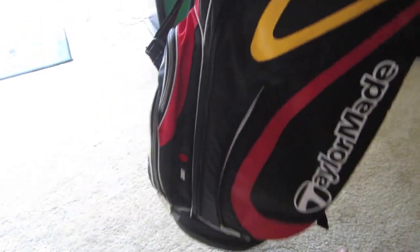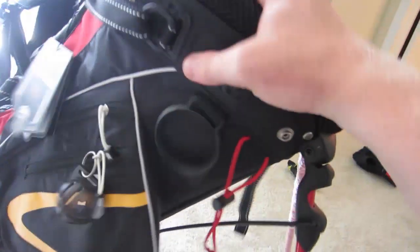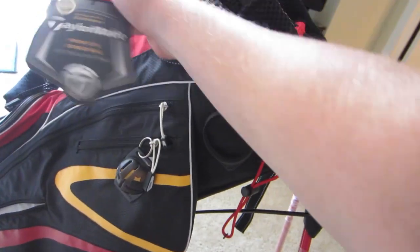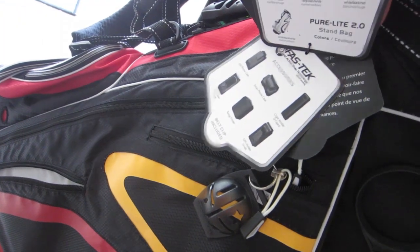So this bag has six pockets and a water bottle holder — a lot of good storage space. It also has red stand legs and it's a nice, sturdy bag. As for weight, I'm not sure of the exact number, but it's really easy to lift with one hand, no problems at all — very light.